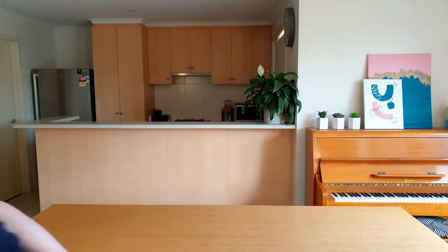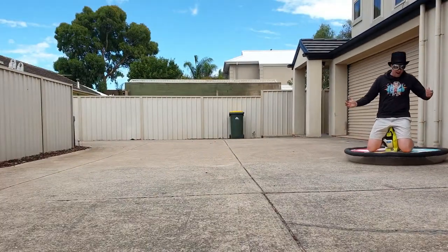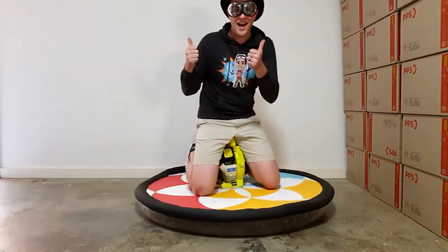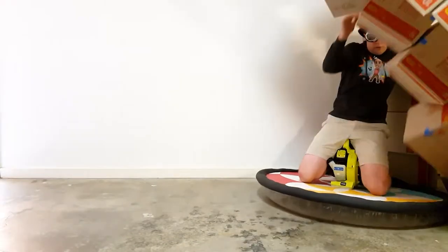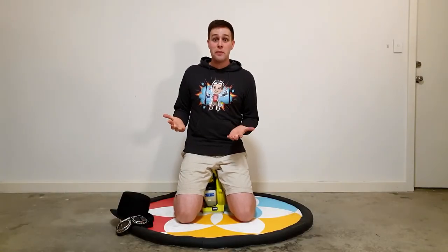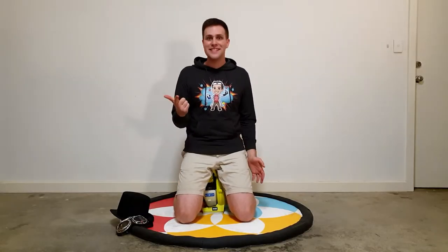Last time on Silly Science with Simon. Hey everyone, thanks for joining me for this episode of Silly Science with Simon. Last year I reached 1,000 subscribers and today we celebrate!